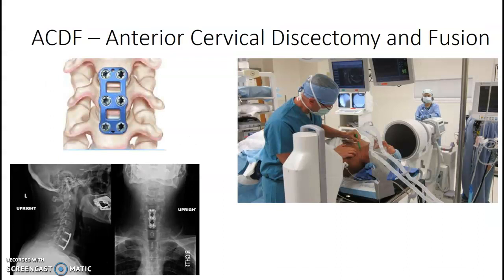ACDF is your anterior cervical discectomy and fusion. The patient is going to be anterior — so they're entering the anterior of the patient and the patient will be supine. Most often you're going to do APs and laterals in the OR. Then usually between three and six weeks later, they come back for upright AP and lateral views.